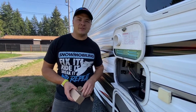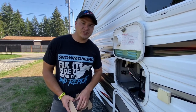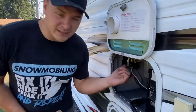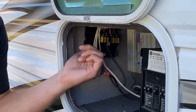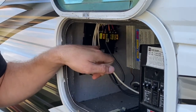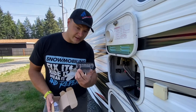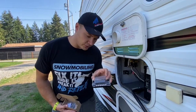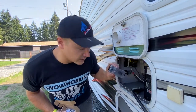Hey everybody, this is Bryce with LiveRVHelp.com and today we're sharing a video about how to replace your DC bus bar. What happened on this one is one of the fuses became loose and started arcing. I believe that's what melted one of these fuse bays, so we're going to take it out and replace it with this new one we got off Amazon from Mike Tuning — it's a little bit smaller and a little bit cleaner.